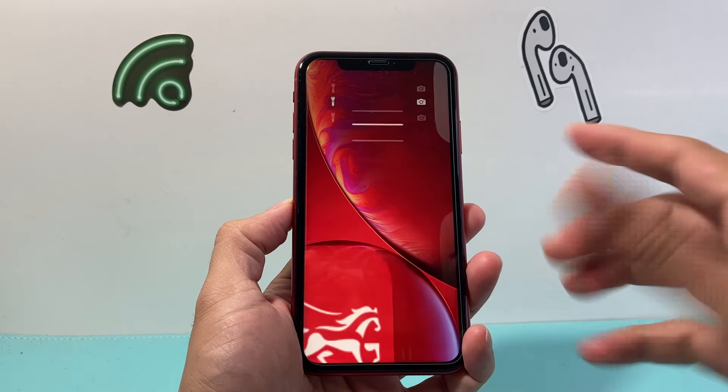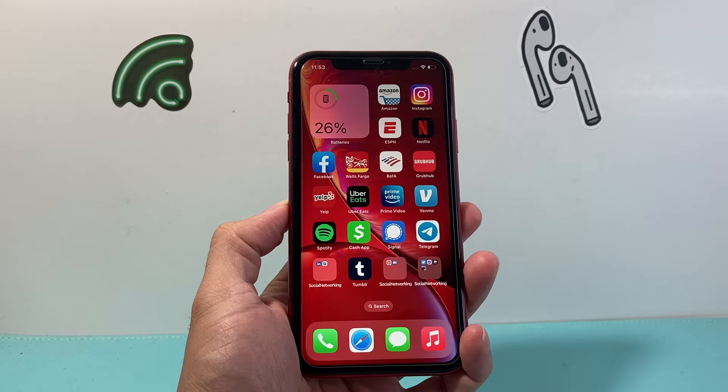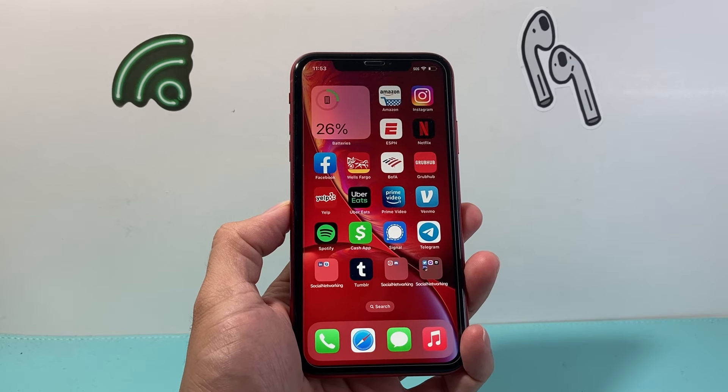Hey everyone, Technomancer with a video for you guys. In today's video, I'm going to show you how to turn off your iPhone XR in a few different ways, using your buttons and without using your iPhone buttons. So let's get started.